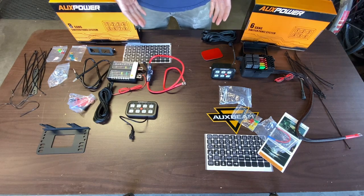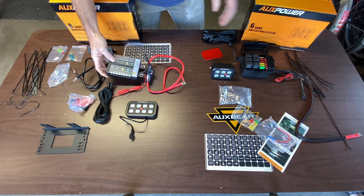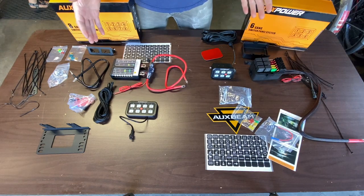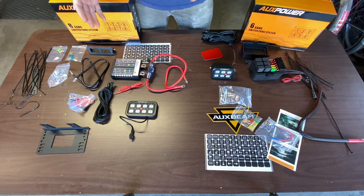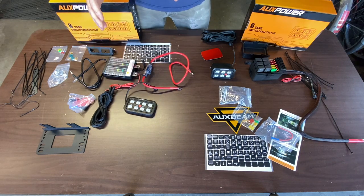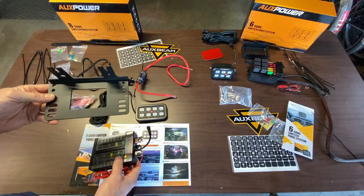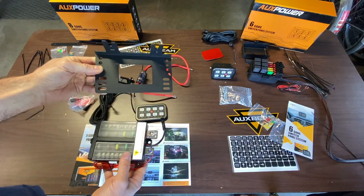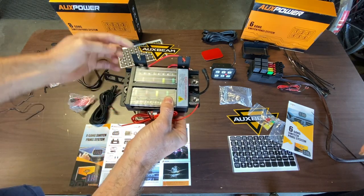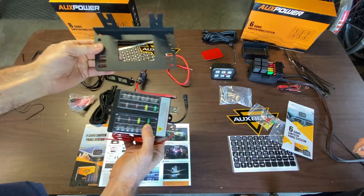The main difference is the fuse blocks. This one is a little bit narrower and this one is a little bit more boxy looking, but overall the system is pretty much the same with both. You're going to have a fuse block and a switch panel to power whatever you want. With the eight-gang switch panel it comes with a couple brackets — this bigger bracket would be to attach your fuse block to the firewall or maybe to the fender.